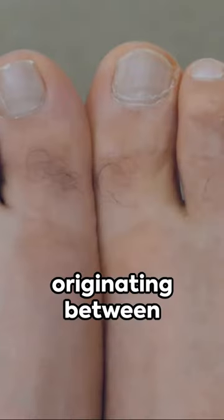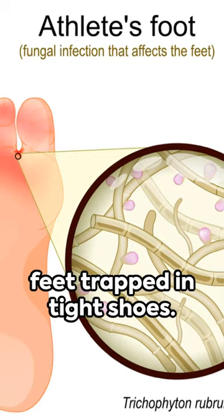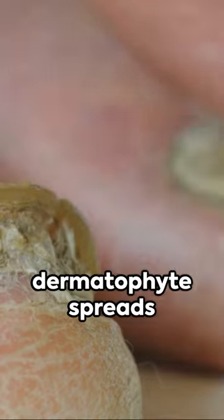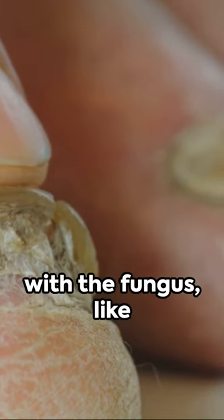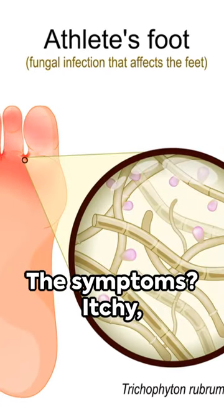It's a skin infection typically originating between the toes, affecting those with sweaty feet trapped in tight shoes. The crafty and contagious dermatophyte spreads via direct contact or from touching surfaces infested with the fungus, like floors, towels, or shoes.